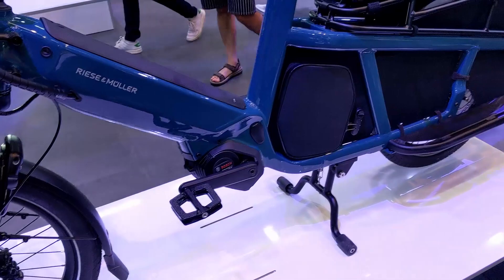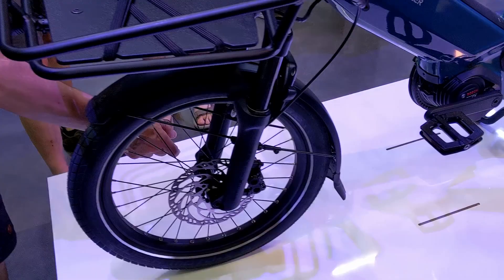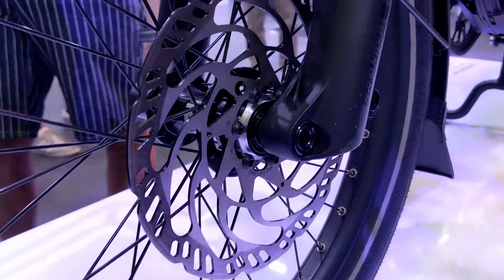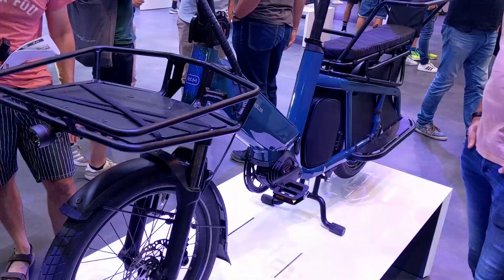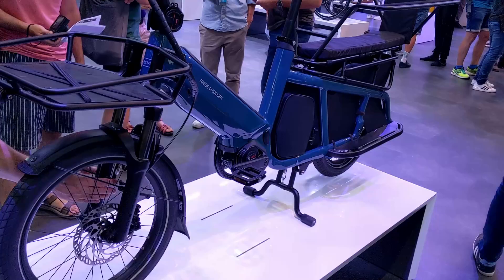Another clever thing they've done is they've got the Bosch PowerTube 625 integrated into the down tube, which shifts a bit of the weight — not only centered in the middle, but it also means you've got some good weight on the front suspension fork so you get lots of traction. We are using a thru-axle on the front which is great, and quad-piston Magura brakes with lots of stopping power. One of the cool things about the multi-tinker is it is only 1.92 meters long, which is basically the same as a regular bike, so it will fit on a car rack.